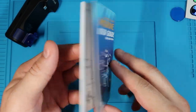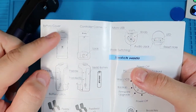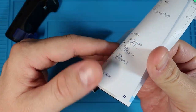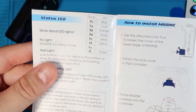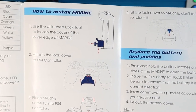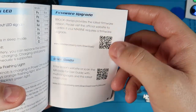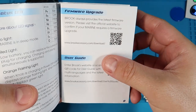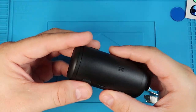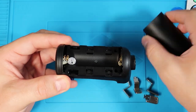This is the user guide that's included. It runs through all the features, the switch on top of the adapter, all the status LEDs and what they mean, how to install the kit on the controller, how to replace the batteries, and the firmware update guide. The first thing you want to do is set it up — there are two push buttons on the side; push them in and open up the battery cover.